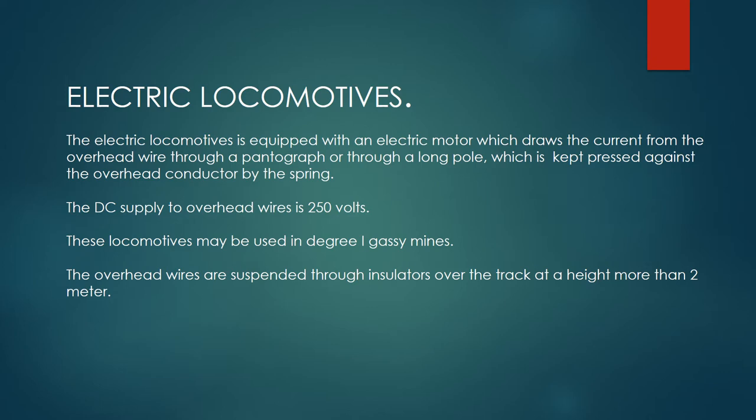The DC supply to overhead wires is 250 volts. These locomotives may be used in degree 1 gassy mines. The overhead wires are suspended through insulators over the track at a height more than 2 meters.